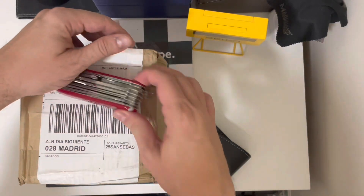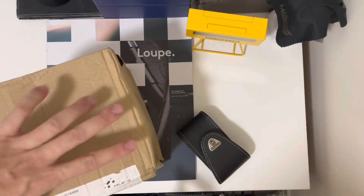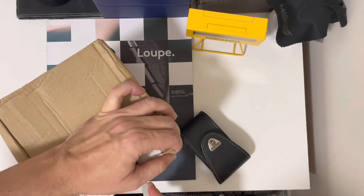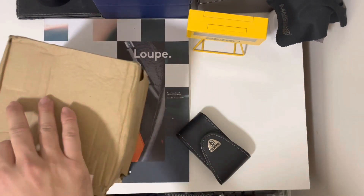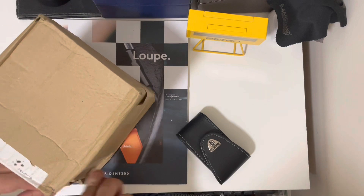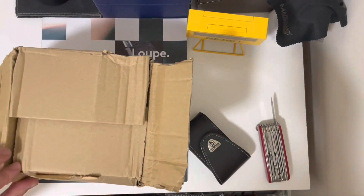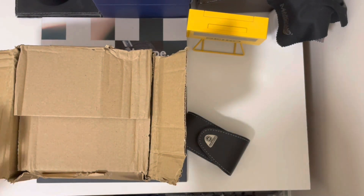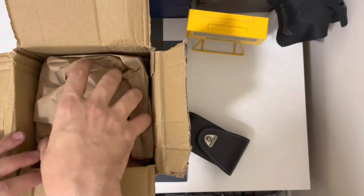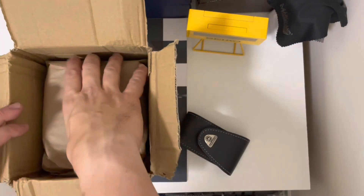Hello guys, unboxing here. This box came all the way from England. I bought it with a redirect service because this watch was only available in England. I'll put the link down below of the website where they redirect your purchase. This was about 100 pounds.